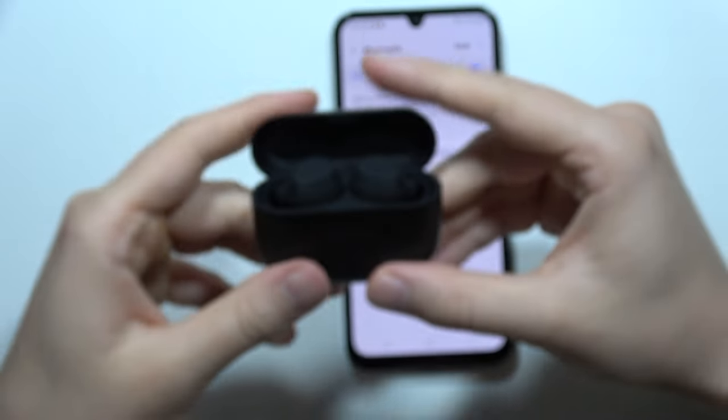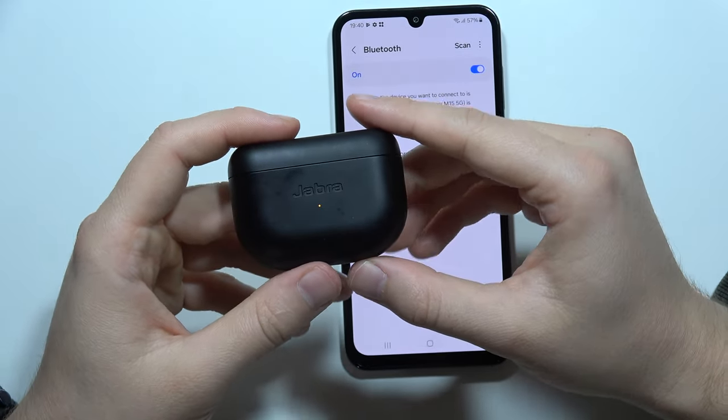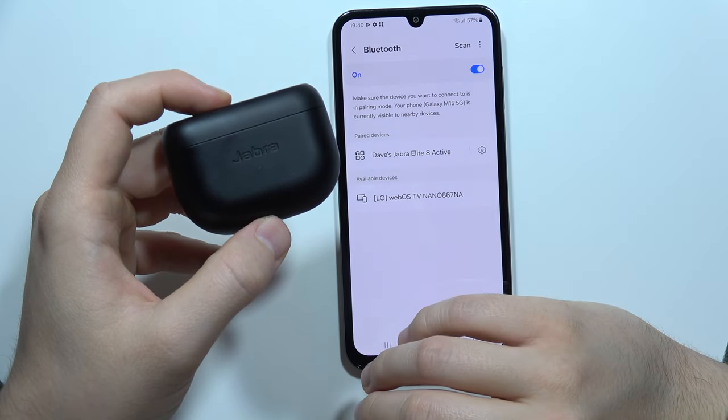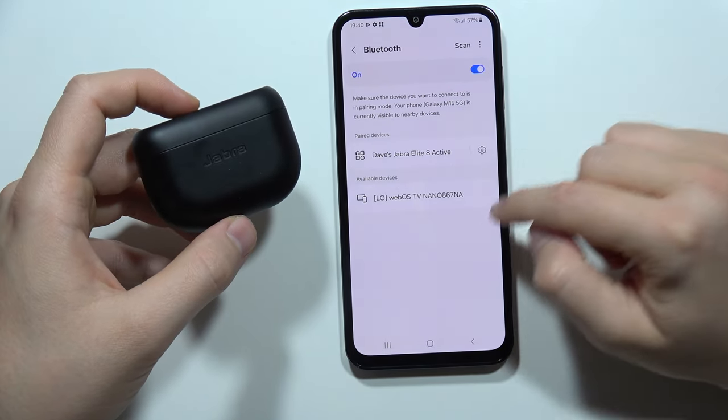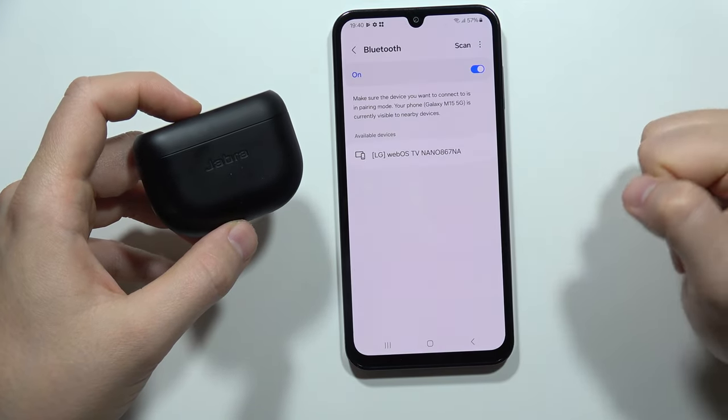Now release and close this charging case for 5 seconds. After this we are going to take them out of the case. Also if you were previously connected, just unpair that previous connection.